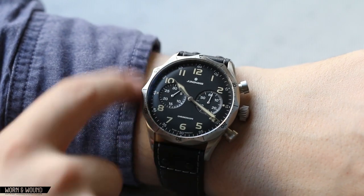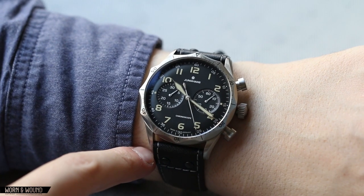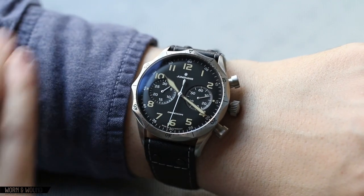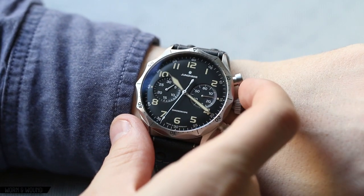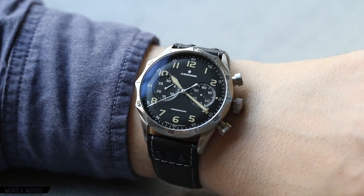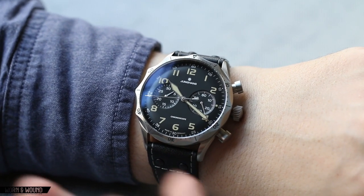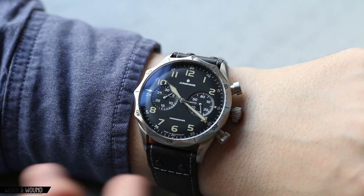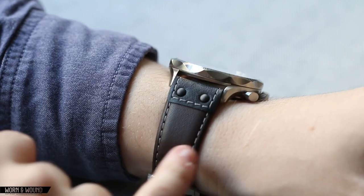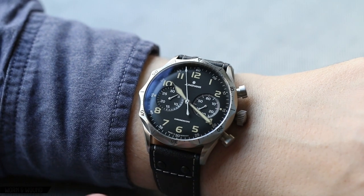And it fits well — the most important dimension for me is always lug-to-lug. 49.5 millimeters fits on my wrist well. I have a 7-inch wrist. And the way it kind of curls down a little bit also just keeps it hugging the wrist. You have a very expansive dial — it's bold, looks big, but it's not over the top of my wrist. It's not like a super bulky dive watch. The watch doesn't really feel bulky. Though it is tall at 14.5 millimeters, that undercut case design really goes a long way towards making it feel more lithe and nimble.